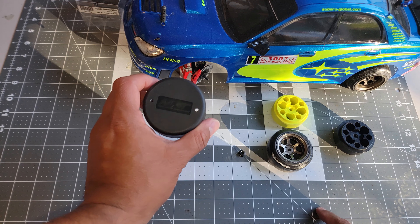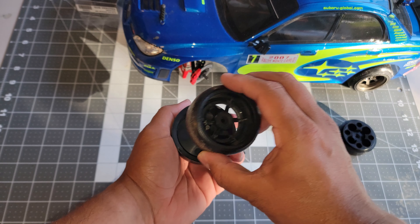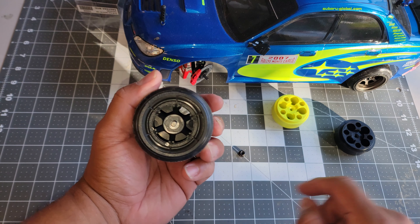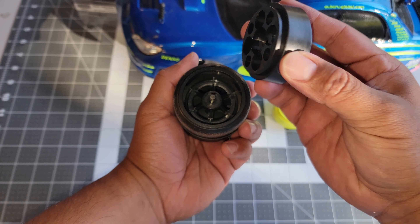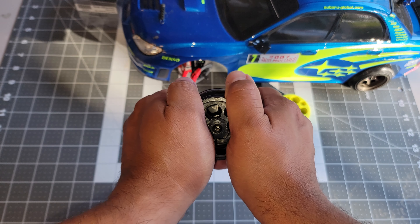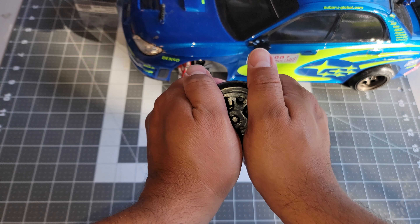The first thing we're going to do is get the MST tool and get your rim and tire. We're going to go ahead and place the rim and tire facing down into it. Then we're going to line it up to the rim, right in here between the rim and the tire. This tool has two sides to it, so be wary of what side you put it on.